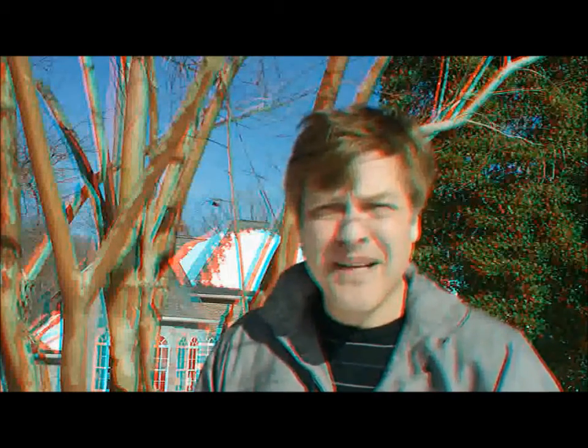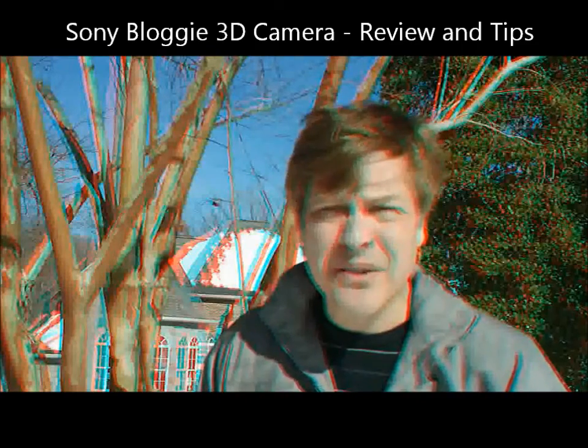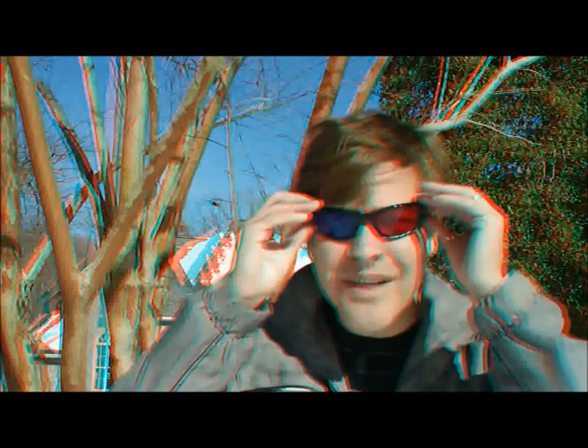I bought a 3D camera from Sony online. They're about $250 regularly, but now you can get them for about $120. Let's see what it can do. Got your 3D glasses on.